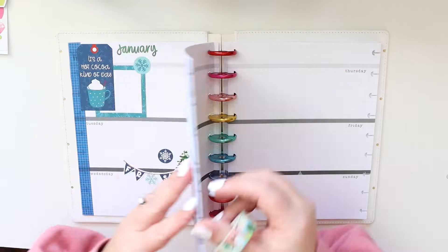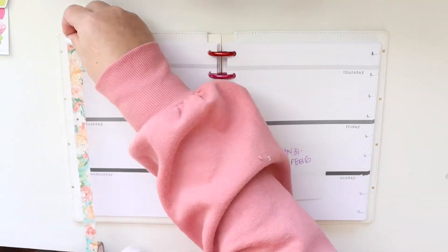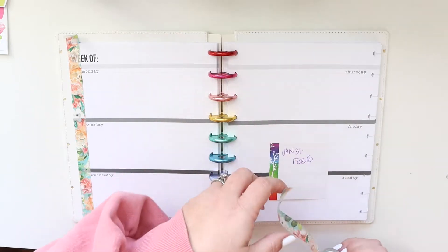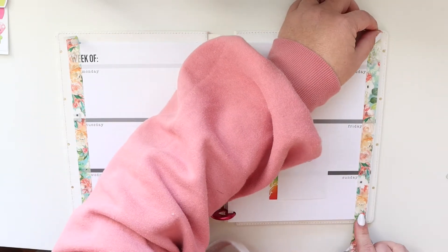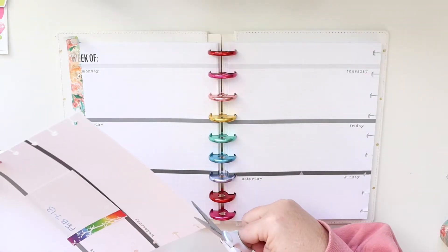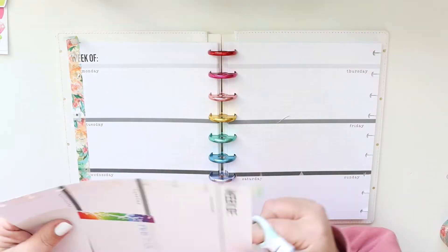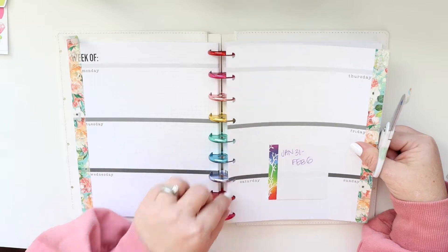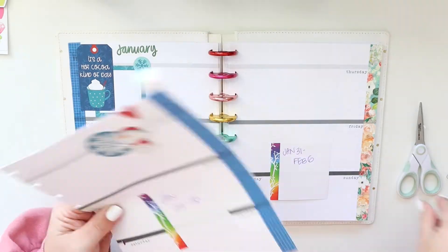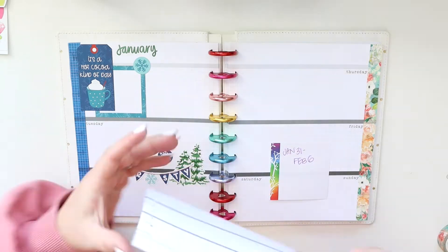Hey there, it's Jenny. I am starting a journal this year. I'm using journaling prompts that I found from an account on Instagram — I'll link the account below — and I'm using the horizontal pages from the Coco Daisy planner. If you recall, I'm using the vertical pages for my memory planner with photos.